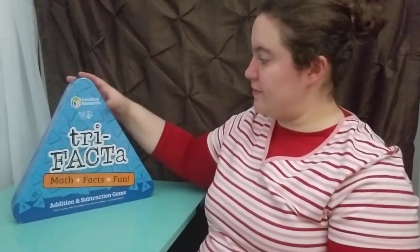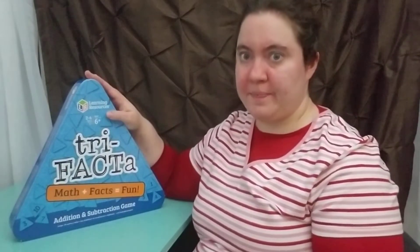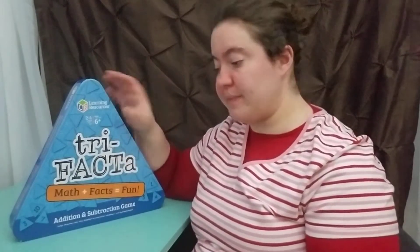Hey guys, welcome back to Beno Sestermonkla's channel. Today we're going to review a game called Trifacta. The first thing I'm going to do is open it up, show you around, and then we'll get playing.